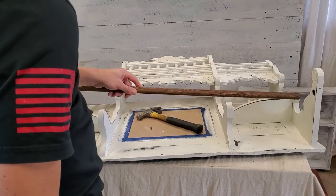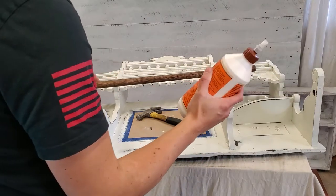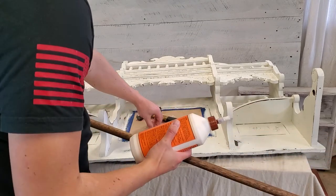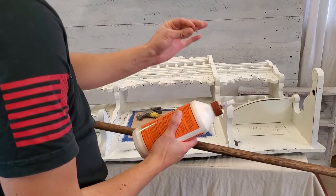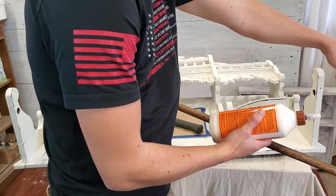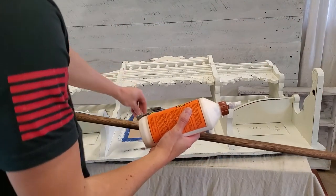Now we're going to go ahead and put our rod in. I'm just going to put a little bit of glue in each end just to make sure it holds nice and tight, and then I'm going to put a little nail in each end where I have my little hole from when I drilled. That should just hold it all together nice and tight.